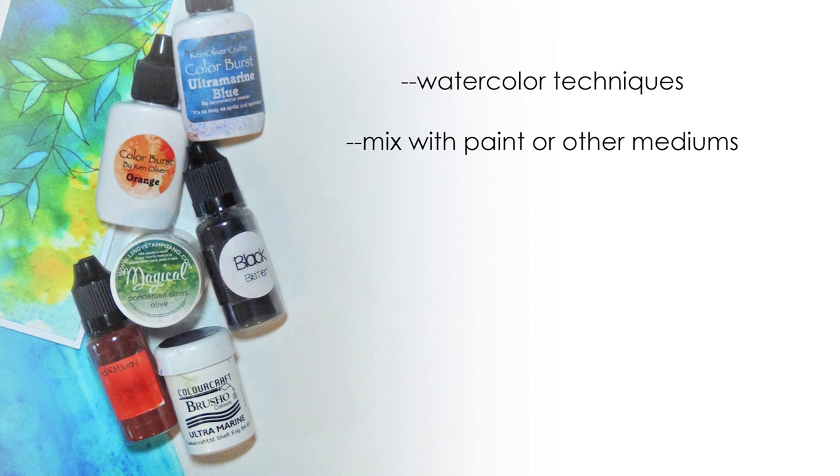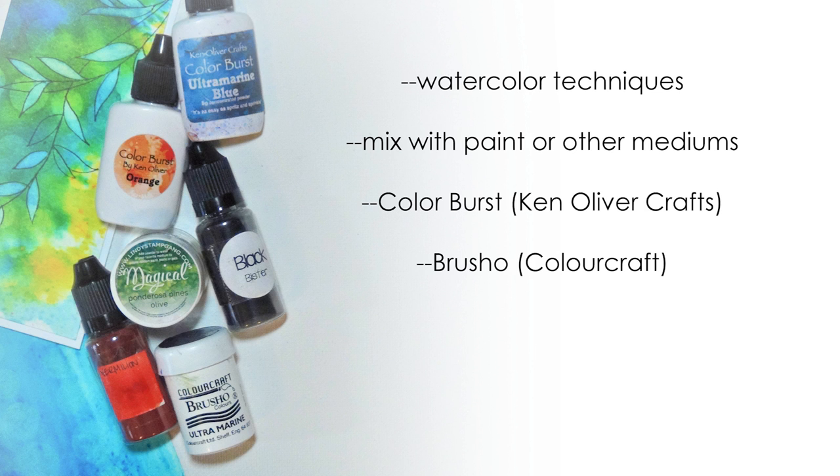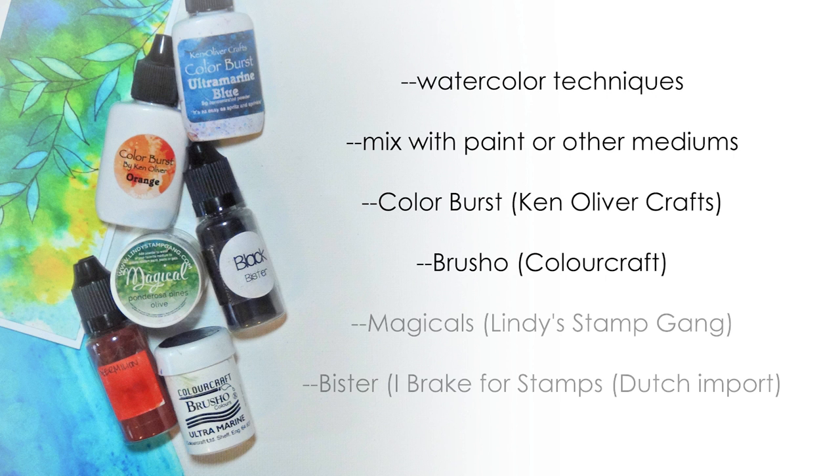In the video I'll mainly be using products called Brusho and Colorburst. These are both very similar dye-based products that are a lot of fun to work with. There are a few other products that work in the same way, and those are pictured here. I'll have more information on those in the Splitcoast forums if you're interested. Here I just want to focus on showing you how they work.